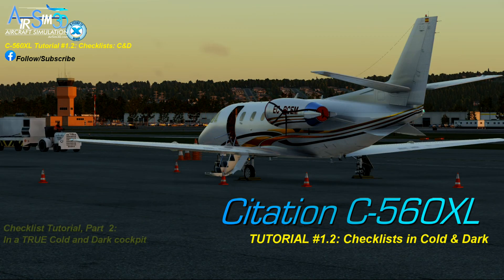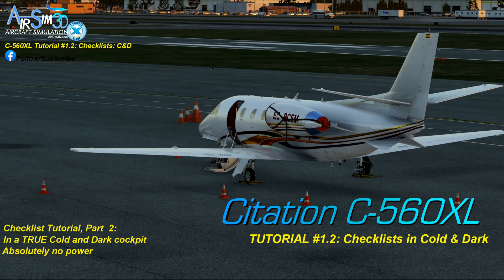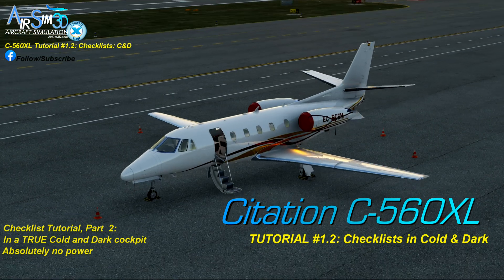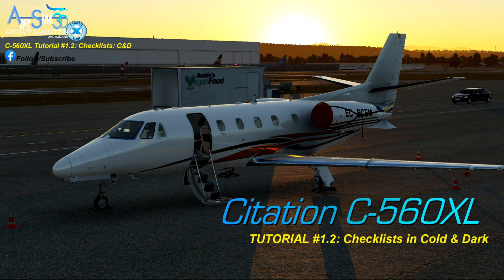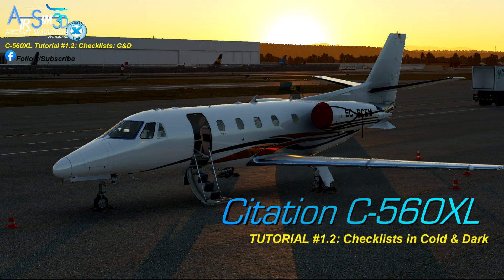In this one we will see how to get access to the checklists from a true cold and dark setup when there is absolutely no power to the aircraft. And so if this is about checklists and they are found inside, then why are we standing outside and not inside the cockpit? Well, it's because generally this is where most pilots start their cold and dark flights — standing outside, probably admiring the aircraft.